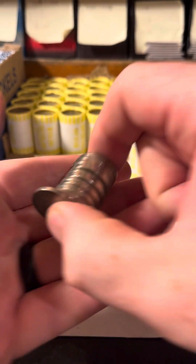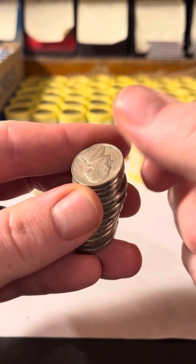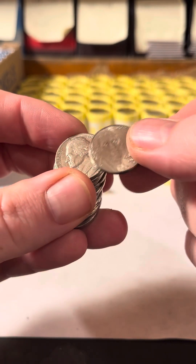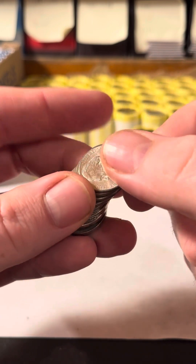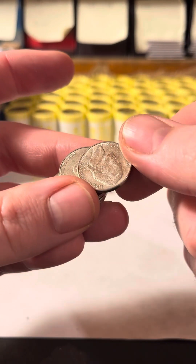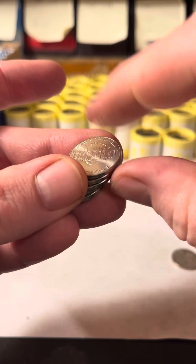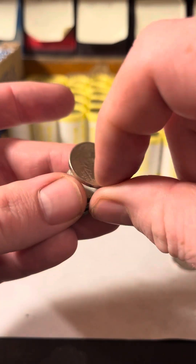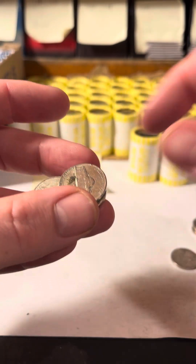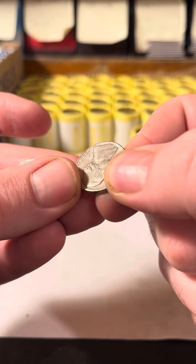I'm still holding aside the '05s, '06s, and '07s for the various backs, just because I think they're cool — no particular reason. I'm not too concerned with most of the nickels. There's a '97 — I think that was a Philadelphia mint, so it probably won't have the error, but I'll set it aside anyway.